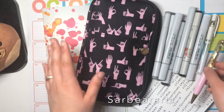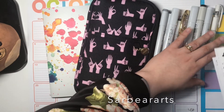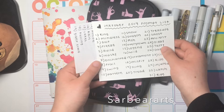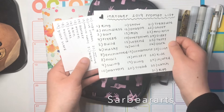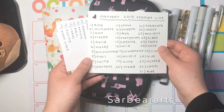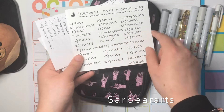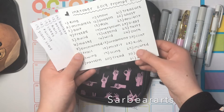The last thing I have is some prompt lists. I'm not necessarily going to follow these the whole time — I'll use them as inspiration if I can't think of something, since I do have my own ideas of what I want to draw. This is the official Inktober prompt list made by Jake Parker, who is the creator of Inktober.